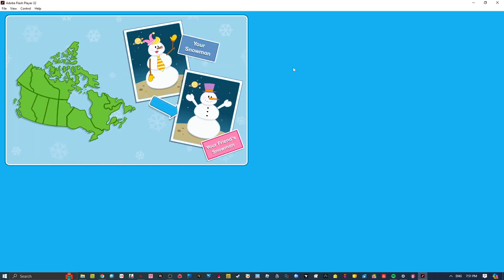Hey! Look at this cool snowman! It was made by another Kid CBC fan! They did a great job too! Just like you!